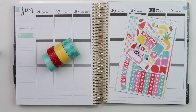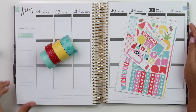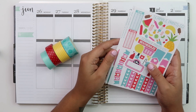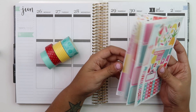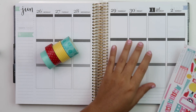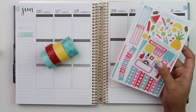Hey guys, welcome back to my channel. So today I have a plan with me for you guys for the week of June 26th through July 2nd. I grabbed this old Scribble Prince Co kit - I think this was a mystery kit, but I could be wrong. It came out last year, and I wanted to use it because this weekend we have a birthday party that is water-related, like big blow-up slides and stuff. So I thought this would be very fitting.